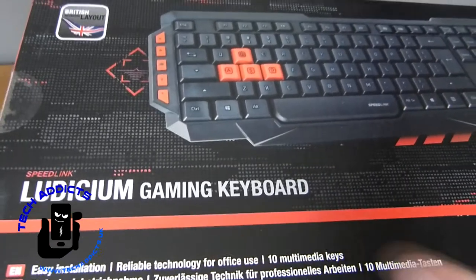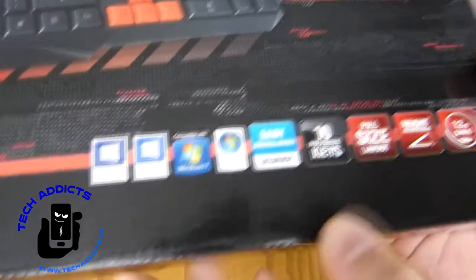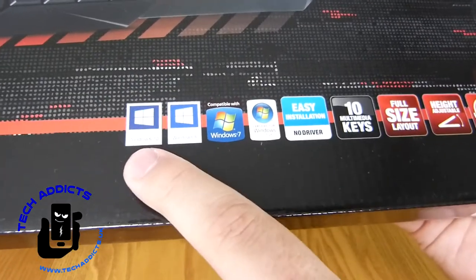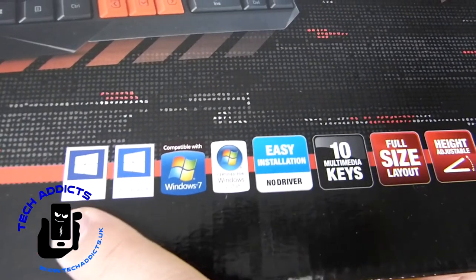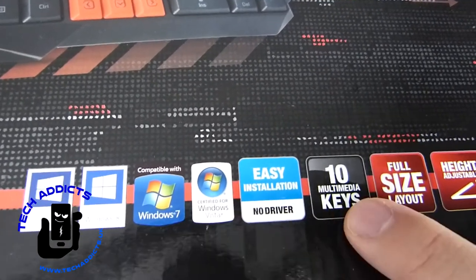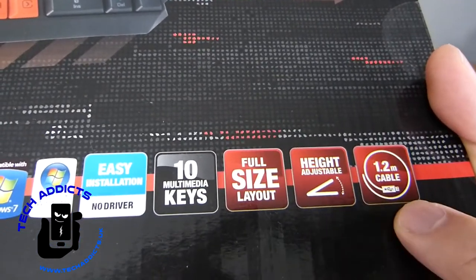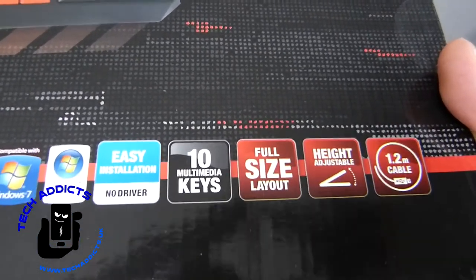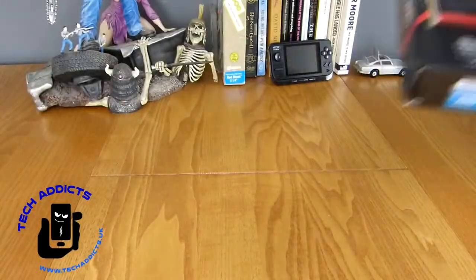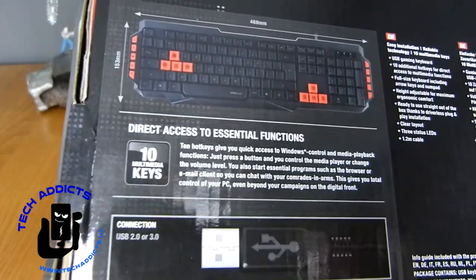Features easy installation, reliable technology for office use, and 10 multimedia keys. Over here we have the other bits and pieces. It is Windows 10, Windows 8, Windows 7, and Vista compatible. Easy installation, no drivers, 10 multimedia keyboards, full size layout, height adjustable, and a 1.2 metre USB cable. Very simple — direct access to essential functions.